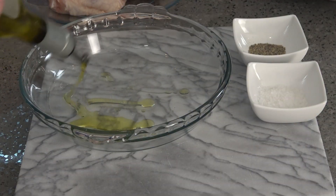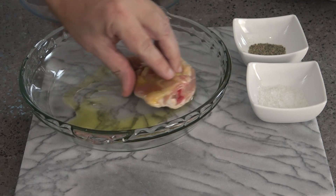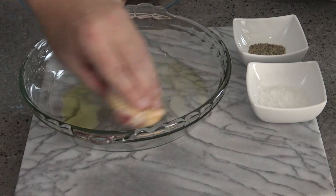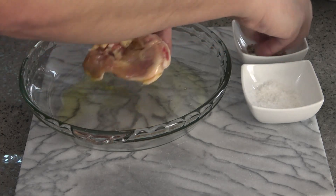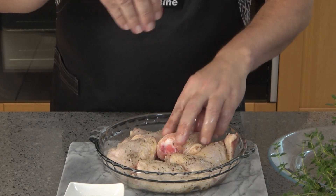First you need to season some chicken thighs. Use ones on the bone with their skins on. Rub them in olive oil and sprinkle with sea salt and black pepper. I've got six thighs here — enough for three moderately hungry or two very hungry people.